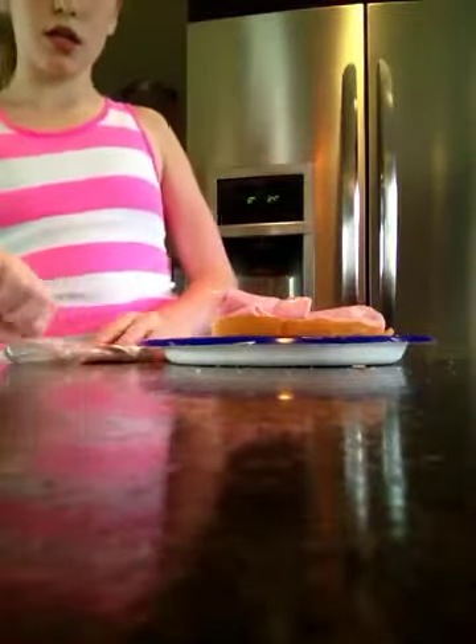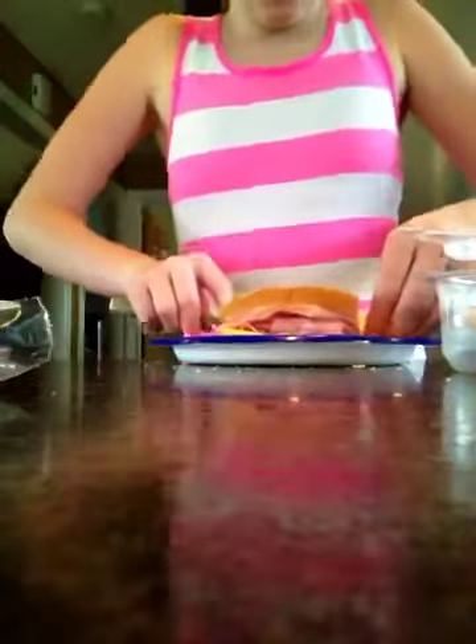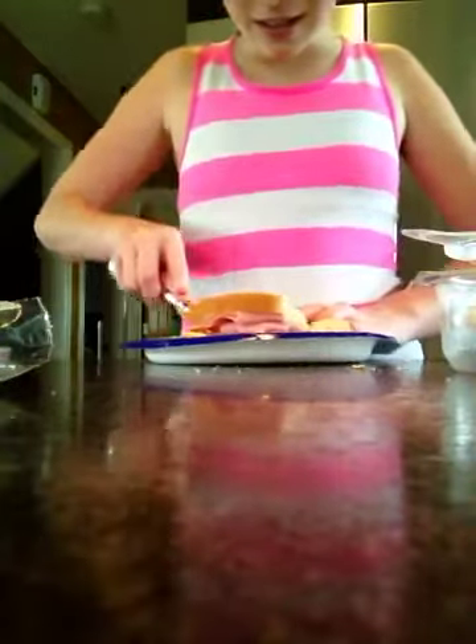Sandwiches. Now what's the next step? Turkey. Turkey. You're done with ham. Turkey time. Take your turkey. Lay it on top of the ham. Now take your cheese — the piecey thingy — and turn it upside down. The cheese is on the bottom. And cut. I don't know really how to cut. There is my beautiful ham, cheese, and turkey sandwich.